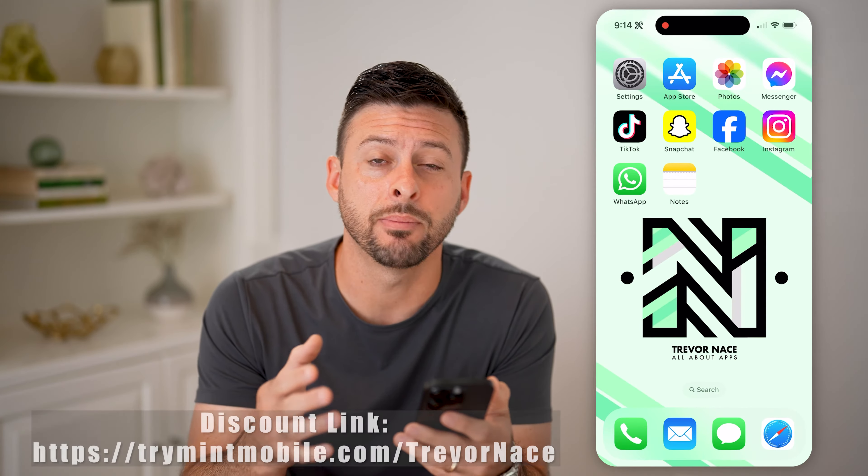Hey guys, Trevor here. And in this video, I'm going to show you how to activate your eSIM on Mint Mobile.